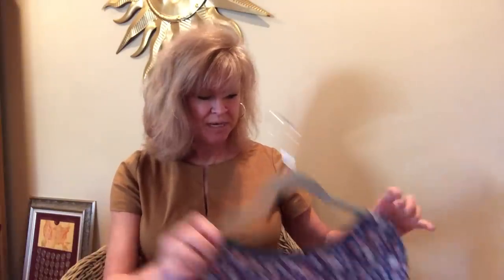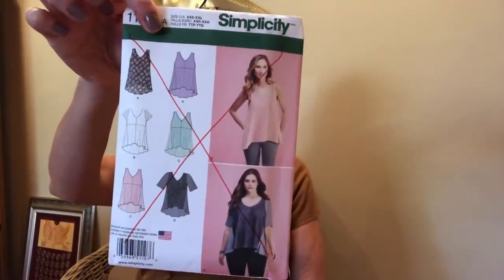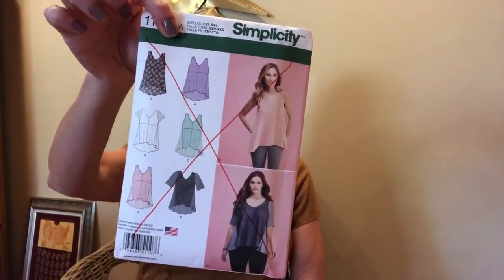Just to keep you up to date on what I've been doing — maybe I'll let this pattern speak for itself. Do you see the giant X through it? I didn't like this pattern. I didn't like it at all.